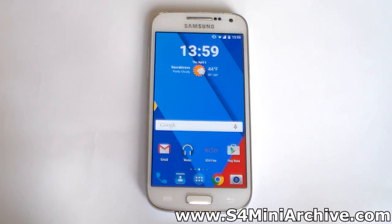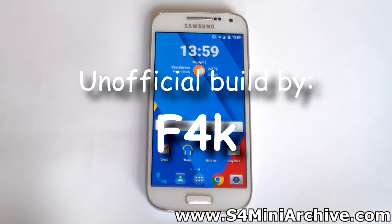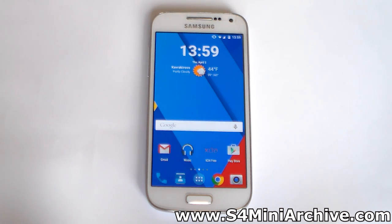Hello everyone, today we are going to take a look at Android 5.1 on the Galaxy S4 Mini LTE. This ROM is based on CyanogenMod 12.1 and it is not official — it is one of the unofficial builds by F4K from the XDA Developers forums.